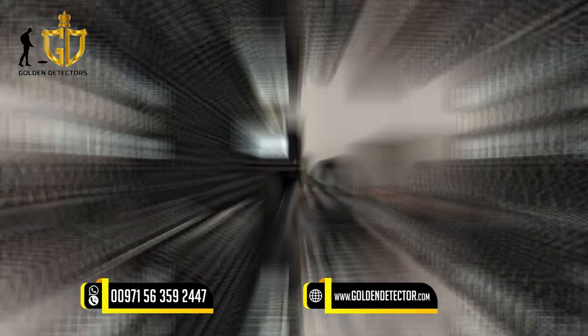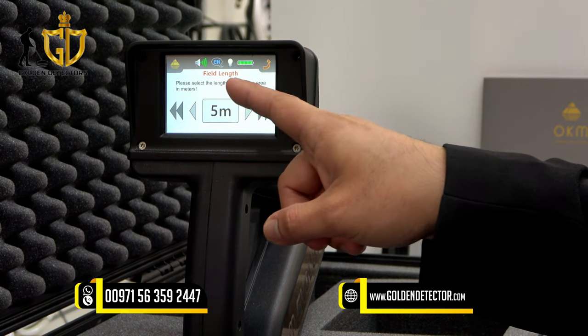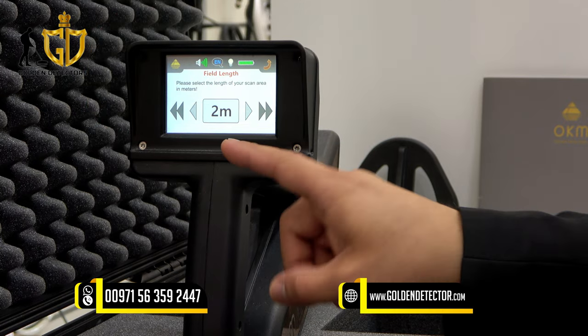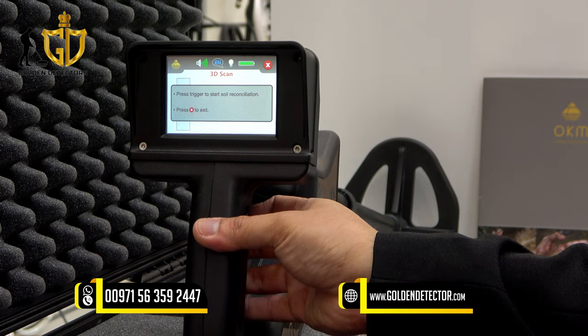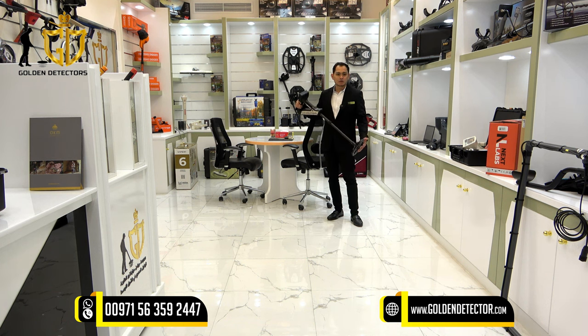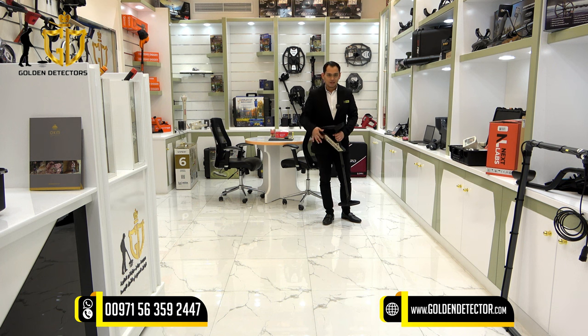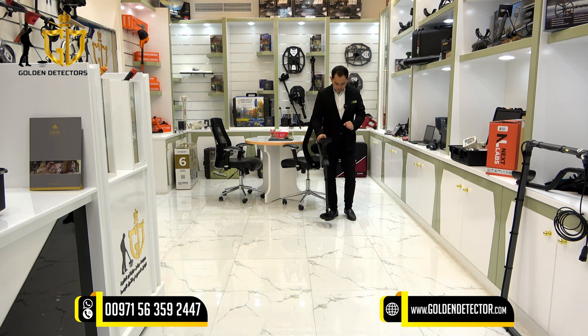Now we're going to try the live sound and 3D ground scan. Selecting 3D ground scan, a notification appears asking you to select the length of your scan area in meters — for example, 2 meters. Press the trigger button to calibrate the sensor, then start scanning. The coil should be held 5 to 10 centimeters from the ground for best results. Each time you scan a line, press the trigger button. When the device gives a beeping sound it stops, meaning you go back and scan the next line.